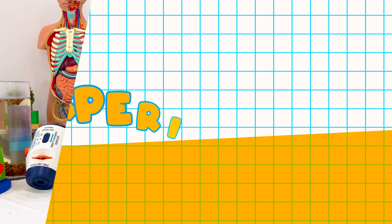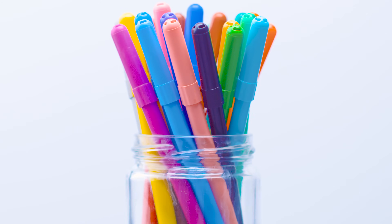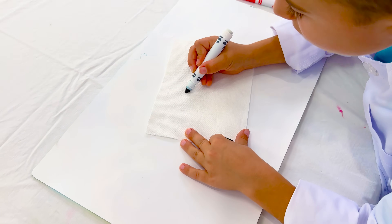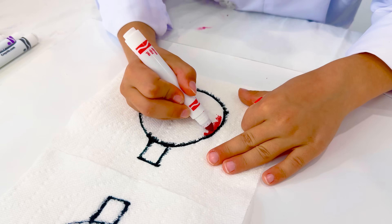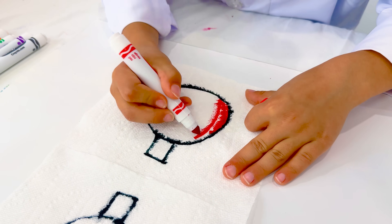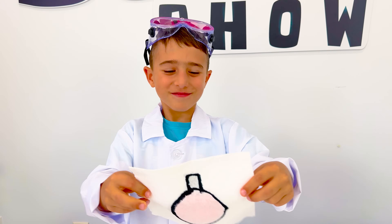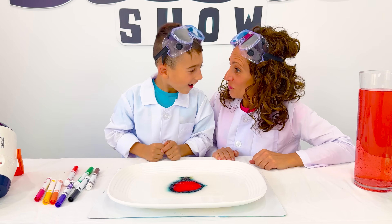Can I try one? You will need a paper towel, markers, and a plate with a small amount of water. Draw a picture on the top layer of the paper towel. Color the bottom layer with the colors of your choice. Then dip the drawing into the water and watch the magical effect it has.